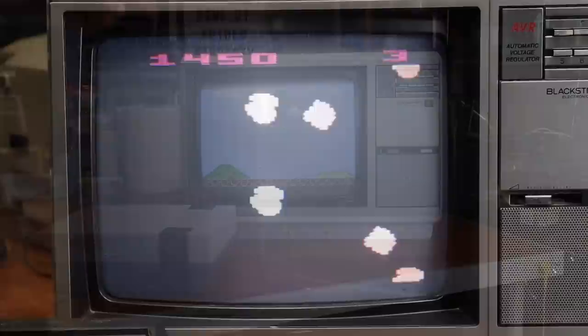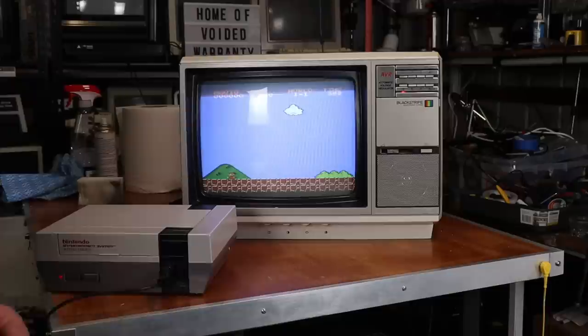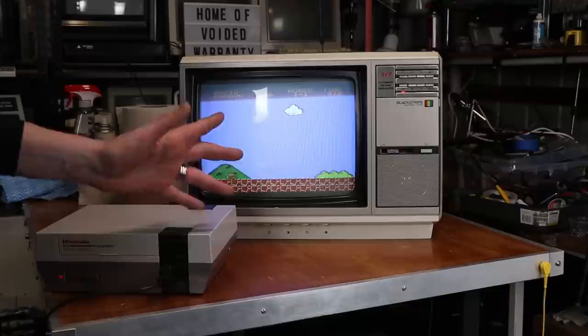Maybe I should try something with, I don't know, like a better picture than an old Atari 2600. How about a bit of Mario Brothers? The NES doesn't have the greatest RF signal in the world — it's better than the Atari. But probably the best machine I've had for RF signal was my TI-99/4A.